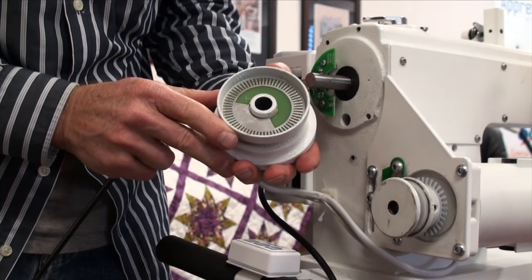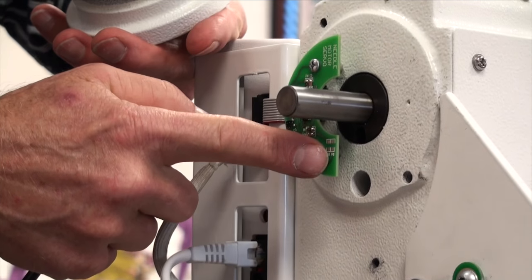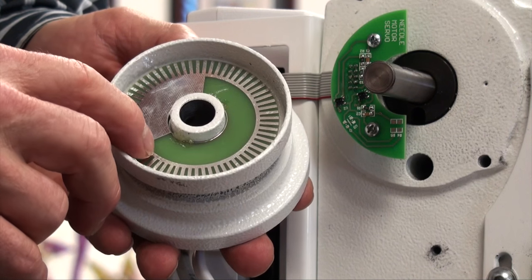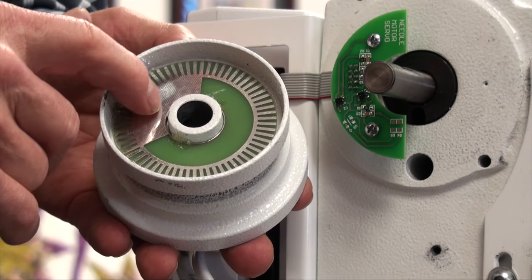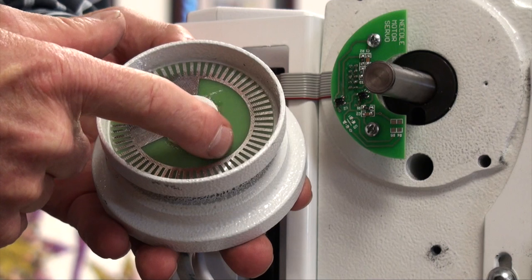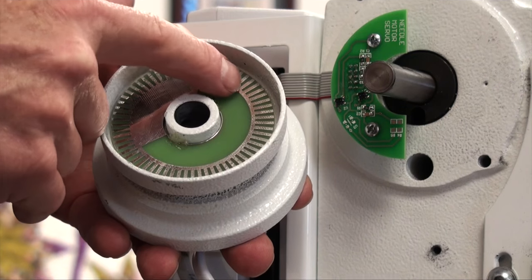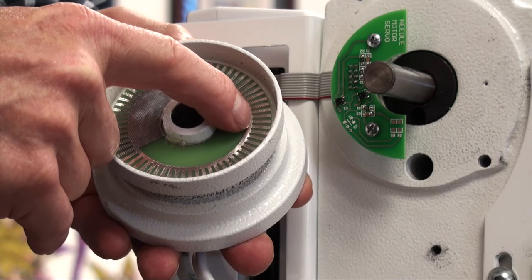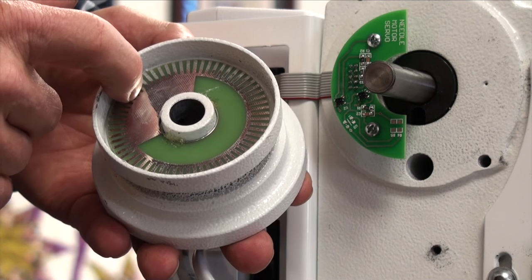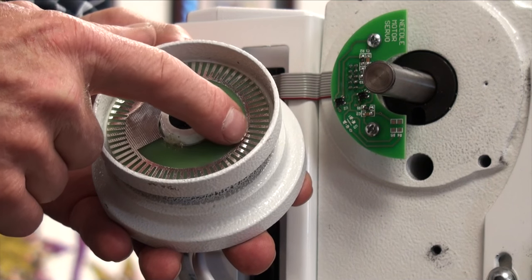Inside the hand wheel we have our sensor disc and the actual sensor itself. On the inside of the hand wheel we have the glued disc. On the inside part we can see the reflective tape one third of the way around — the light will be off during this time — and for two thirds of the way it will be on; this is for our needle up and down position. On the outside of the disc we can see it: reflective then not, reflective then not, going all the way around like a dash and a slot. This is for our motor sensor, and that's why it's supposed to flash on and off more quickly.